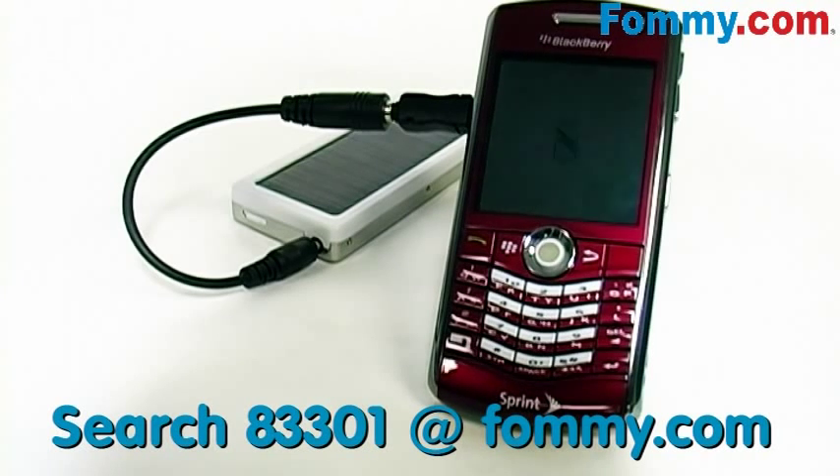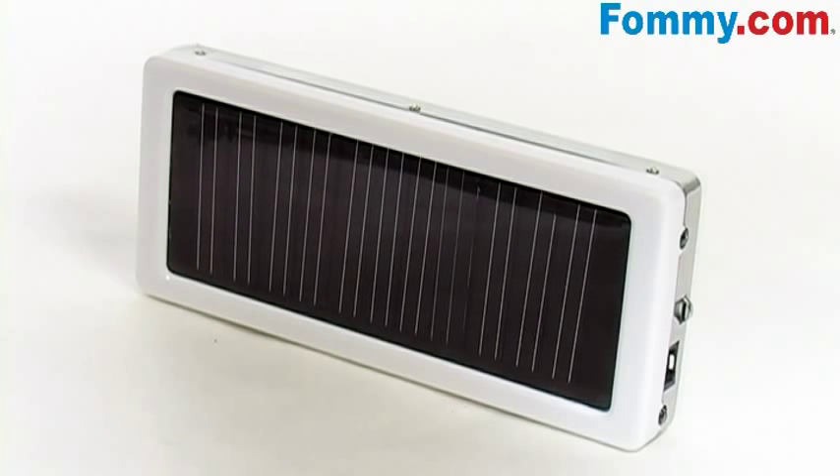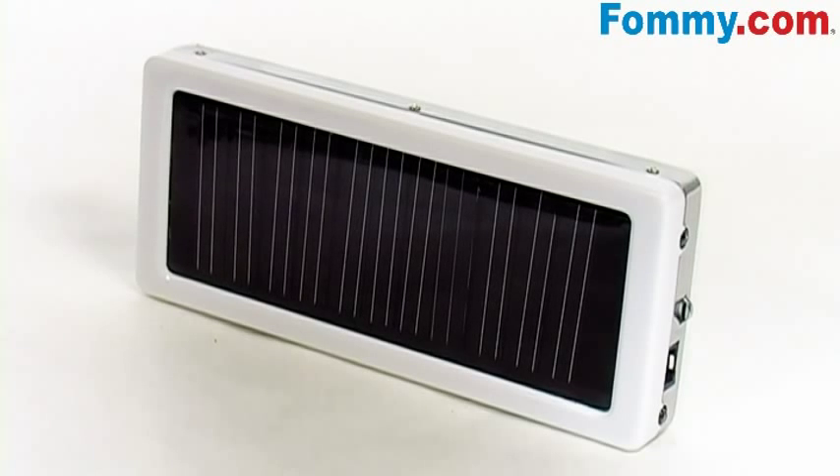This is a great device. Not only does it charge mobile phones or PDAs, it'll also charge your digital cameras or MP3 players. So make the world a little greener with a solar panel mobile phone charger, currently available at FeelMe.com.